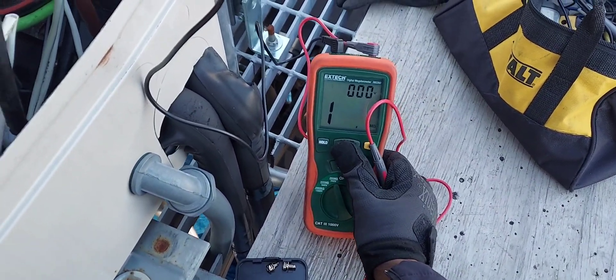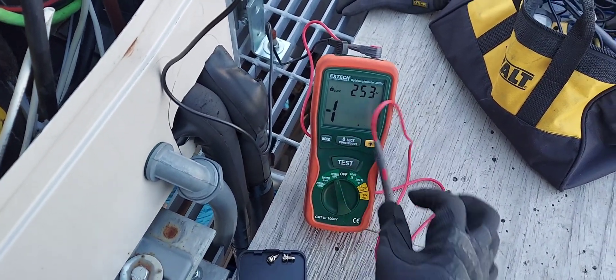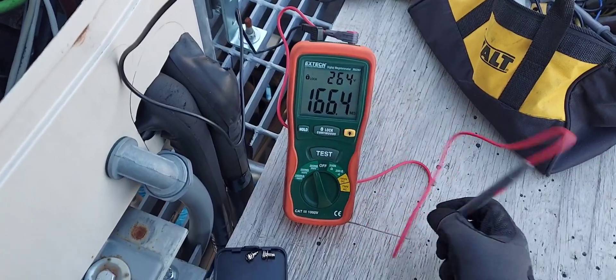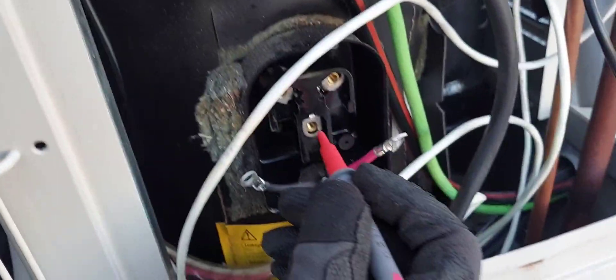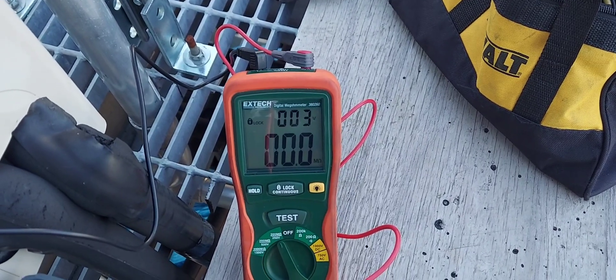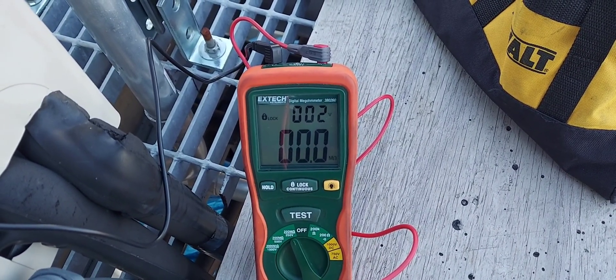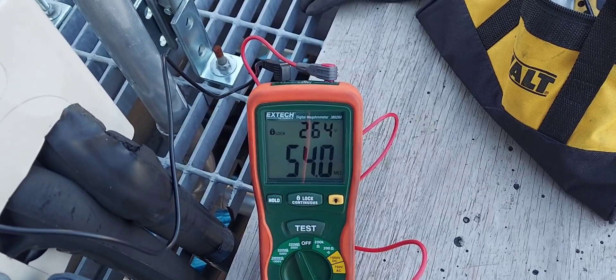I'm locked in and testing now. Zero ohms — and take note, my voltage drops down to zero. It's reading 263, 264 volts.